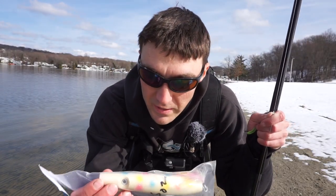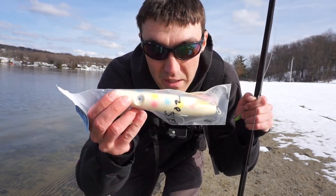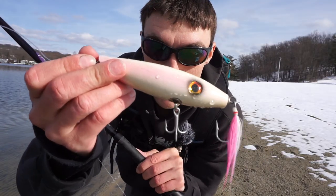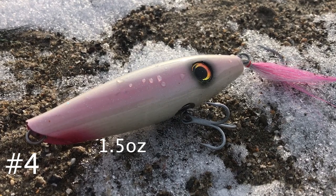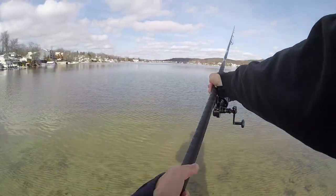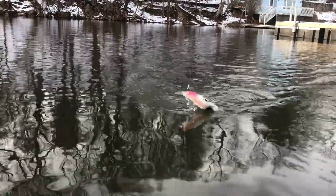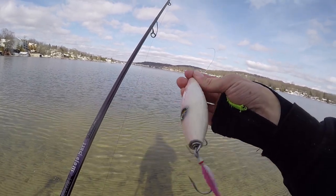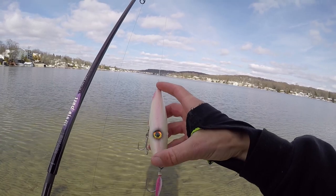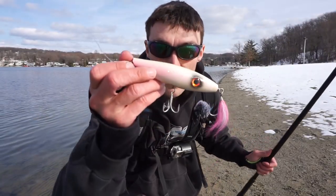Plug number one was actually a duplicate of another plug in the box, so that one's being set aside. Moving to plug number four: a one-and-a-half ounce squid pencil popper with a really cool eye on the back of the body. That baby flies! It has exceptional action and is definitely a good bait for the early season because of its profile size. There's usually a lot of squid in the spring when the water is cooler and squid are in the shallows - a perfect presentation.